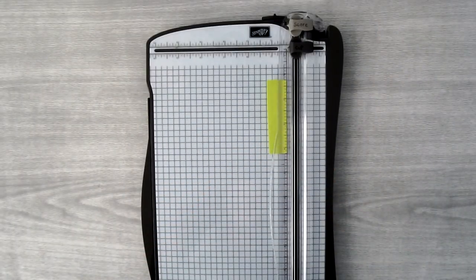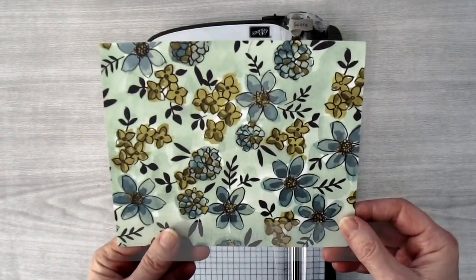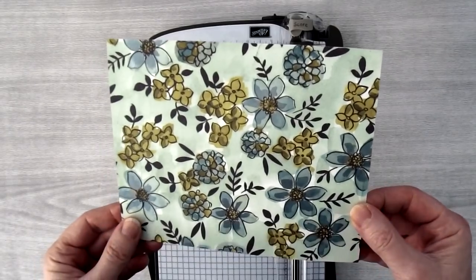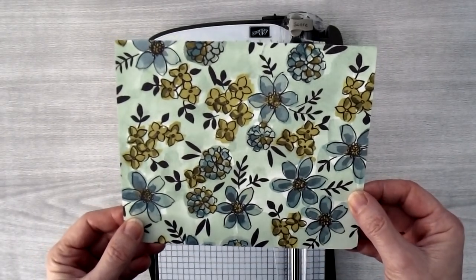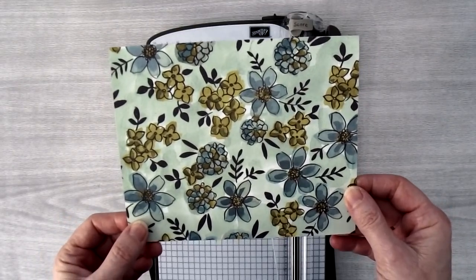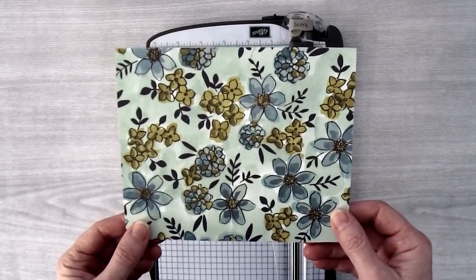To start off with, you're going to need a piece of cardstock for the card base. I'm going to be using a piece of the Share What You Love designer series paper. This paper is a little thicker than our normal designer series paper, so it holds up quite well for a card base. You can also use cardstock instead of a thick designer series paper.